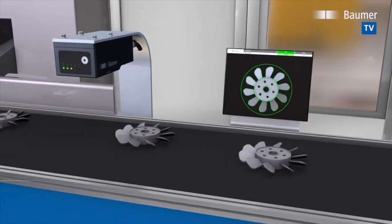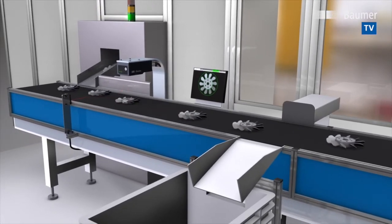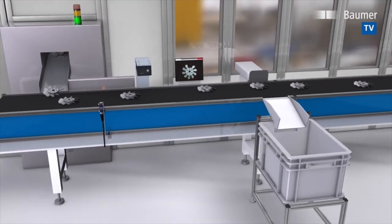Thanks to patented, contour-based FEX technology with 360 degrees FEXLOK part location, VeriSense will detect the different fan blade positions. Mechanical part guidance is therefore completely unnecessary.